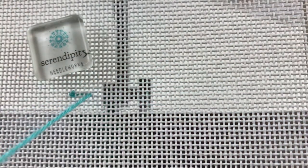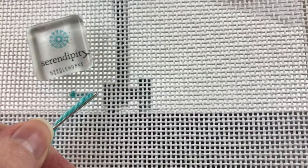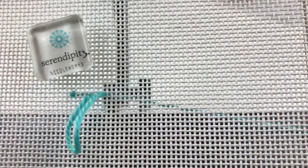I already anchored my thread in what would be the border if I were working this on a painted canvas, using an L stitch. So the first thing I'm going to do is bring my needle to the front in the place that I would begin stitching if I were using this on a painted canvas. Then I'm going to count over one, two, three to the right and take my needle down to the back.